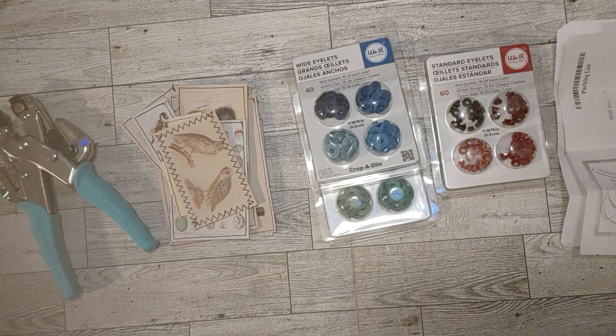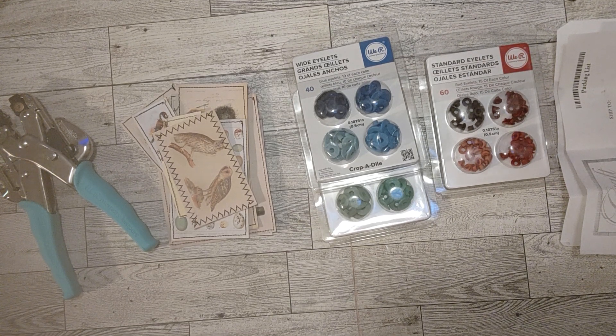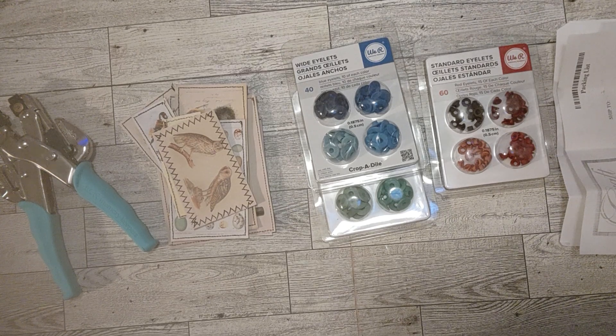Hello my friends, this is Sherri. How's everyone doing today? Welcome to my channel, I am so glad you're here. I have been cleaning up my craft room a little bit, tidying up and finishing some projects.